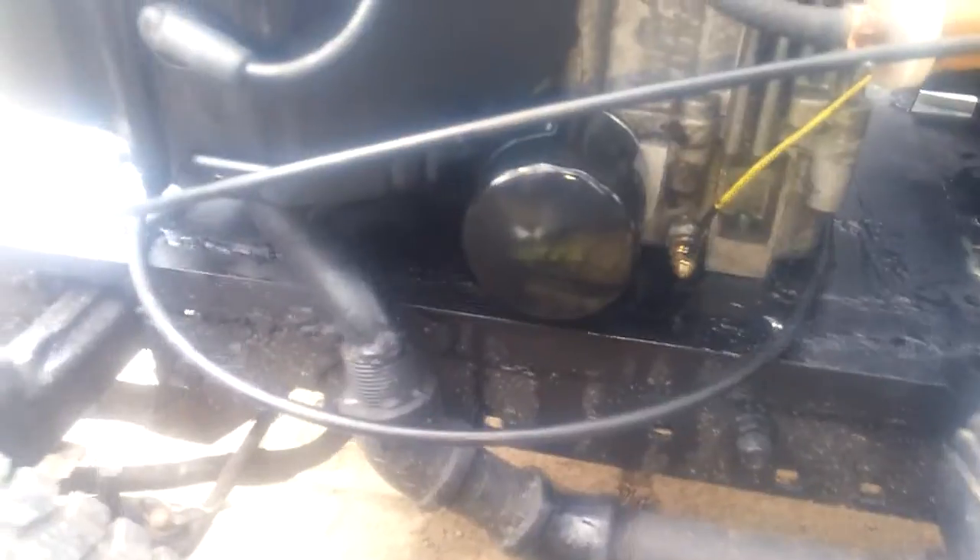Hey there, Brandon Brann here. Welcome to a very hot Saturday. As you can see I'm sitting next to the racer and the oil filter is back on.